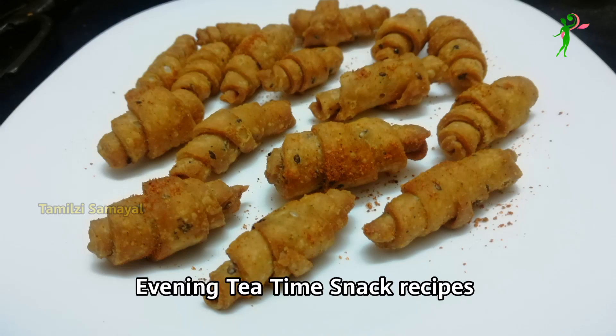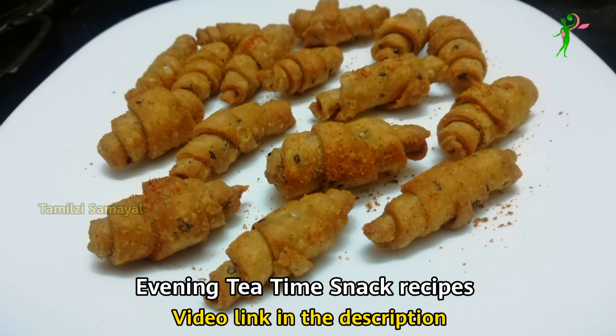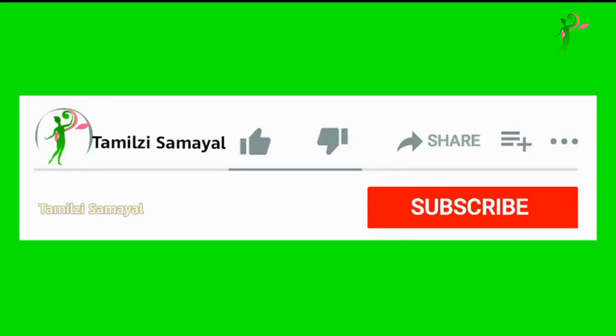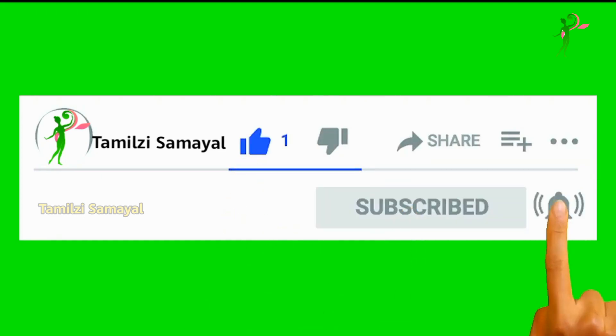Please comment on this video. If you like this video, please like it and click the subscribe button. Thank you!